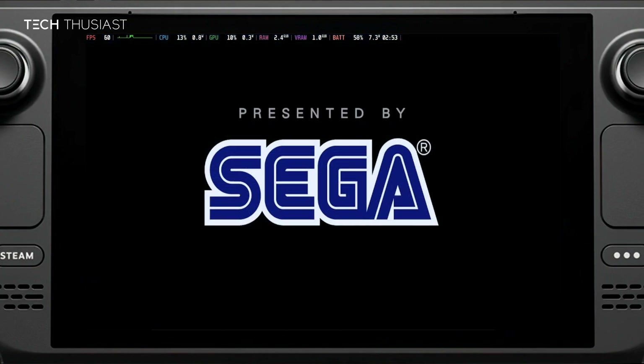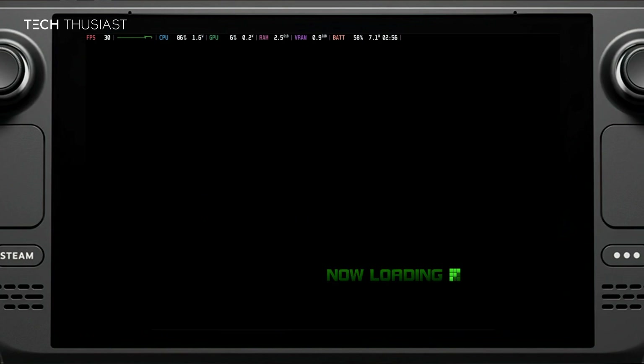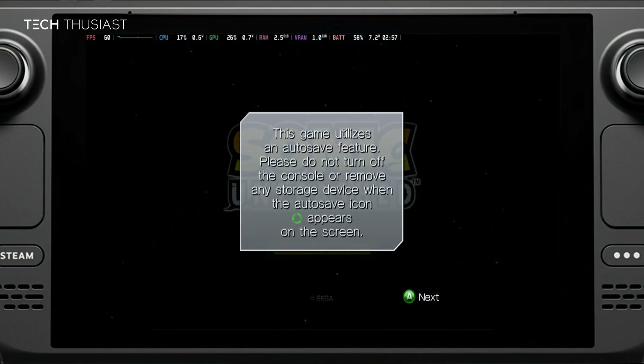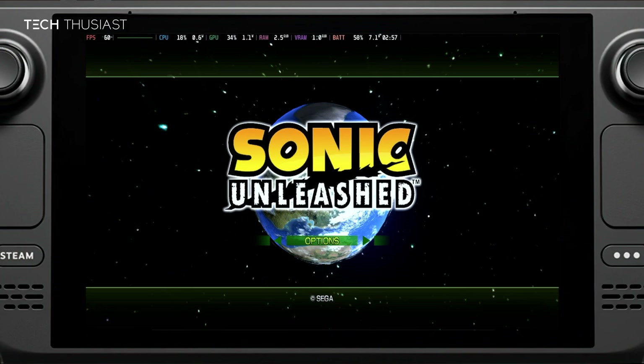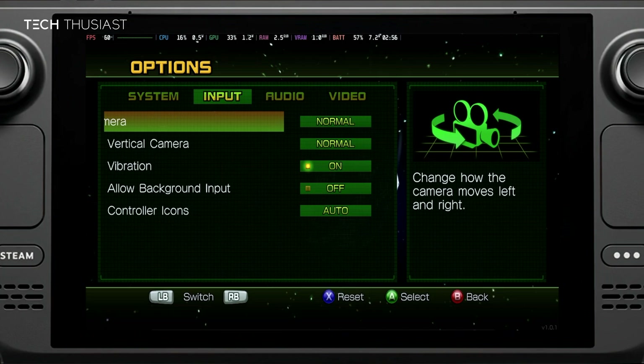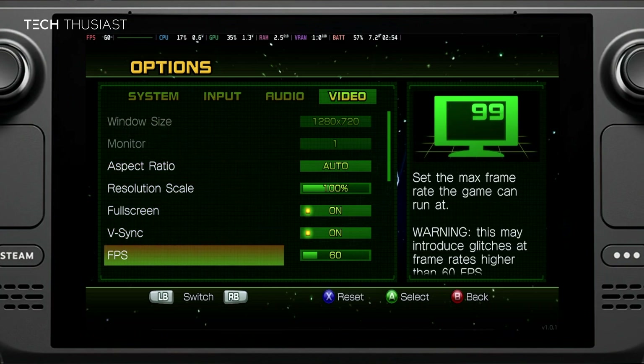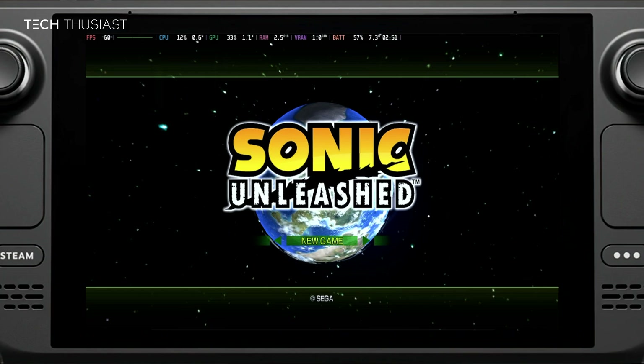The game is starting up with no issues at all. Click Start then A, go right to Options — there are a few settings here. Under Video, you've got options like aspect ratio, resolution, full screen, and more. Going to FPS: if you're using the OLED version you can change that to 90, and on a PC even higher. Since I've got the LCD version of the Steam Deck, I will stick to 60.